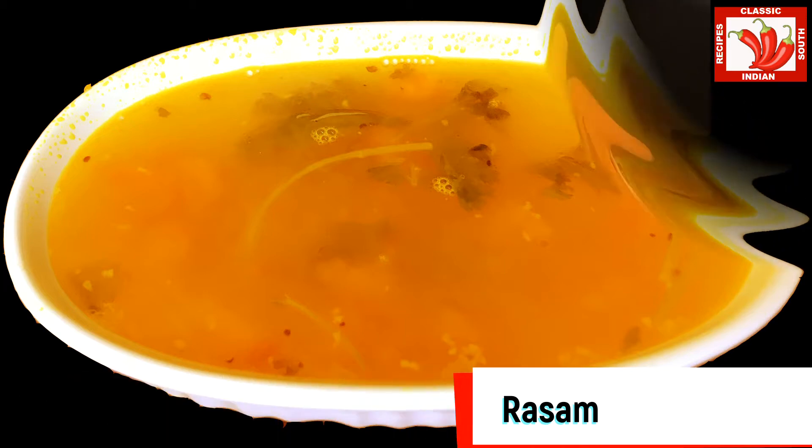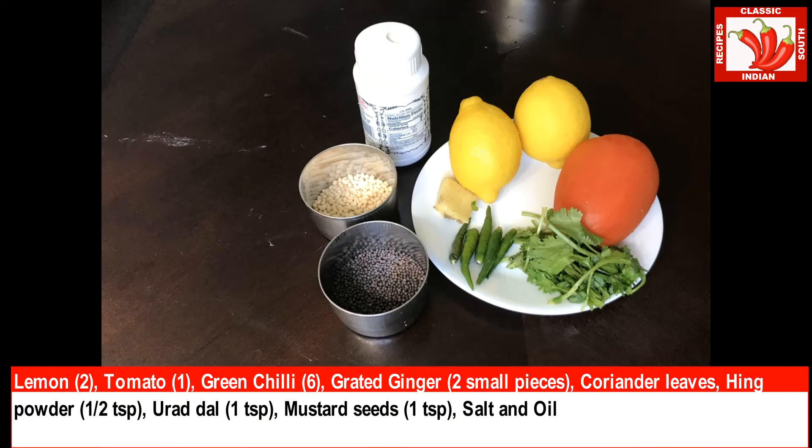To make this rasam we need two lemons, one tomato, six green chillies, two small pieces of ginger, grated coriander leaves, a teaspoon of hing powder, one teaspoon of urad dal, one teaspoon of mustard seeds. We also need salt and oil.